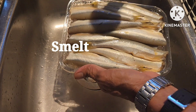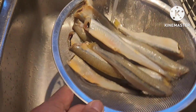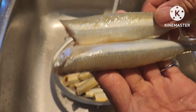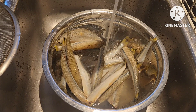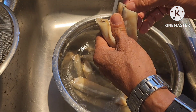It's similar to a small galunggong — that's about the size of it. Even though it's already cleaned when you buy it from the store, we're still going to wash it. It's still a bit firm because there's still a little ice. It's already cleaned — no head and no innards — but we'll wash it again. You can do many things with this type of fish: paksiw, sinigang, deep fry, or coat it in flour and fry it.